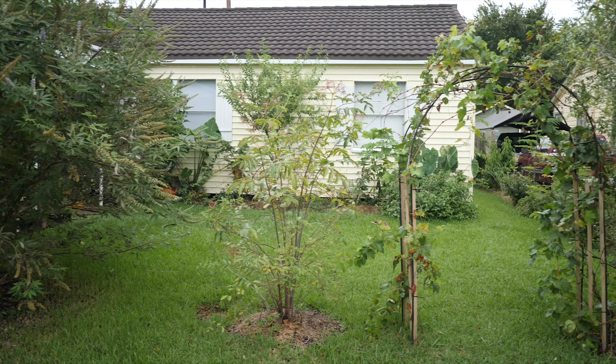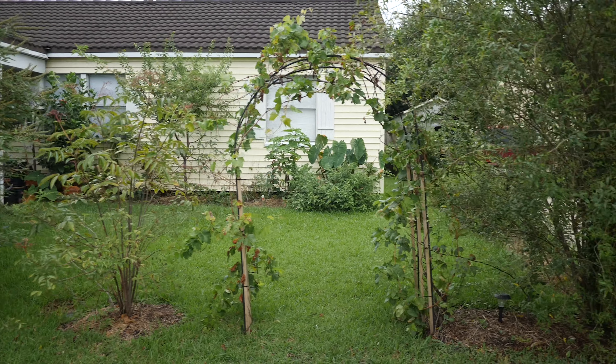What's up guys, this is Dave with another episode of El Jardín Perdido. I realized I've shown you guys my backyard food forest slash urban garden, and I thought I owed it to you to give you a little tour of the front.